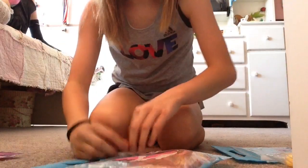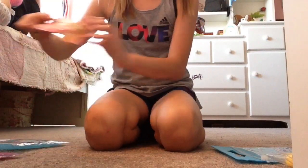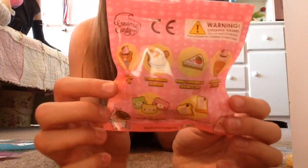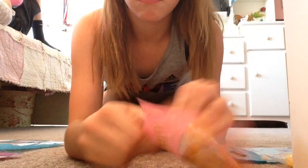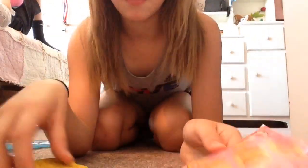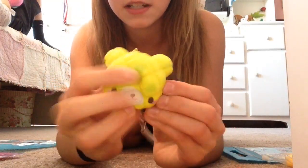I only ordered one squishy because they are pretty expensive, but they are really good squishies. Here's the packaging of this one — can you guess which one I got? I got the mini melon buns, and it's creamy candy and it smells like green apple.